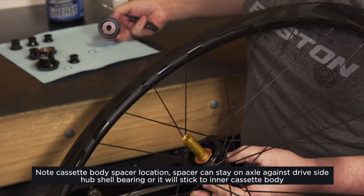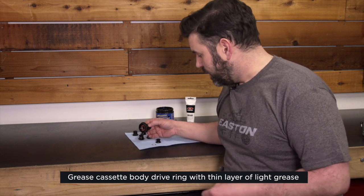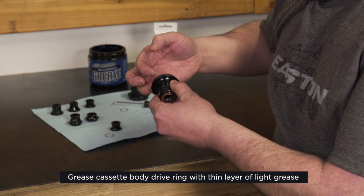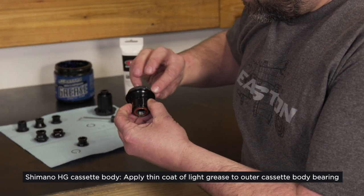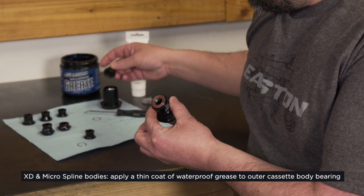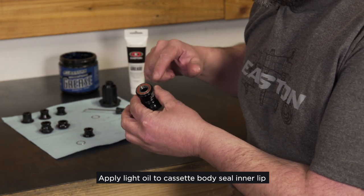Sometimes the washer gets stuck to the underside — make sure you note that. When you're reinstalling your free hub bodies, make sure that you apply a light thin grease to your drive ring. For caps with a seal, you want to use a light grease there. But for caps without a seal, you want to use a nice waterproof grease.